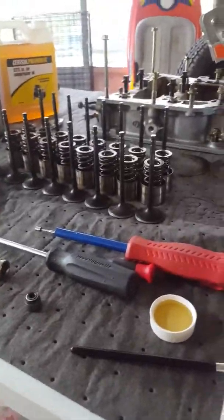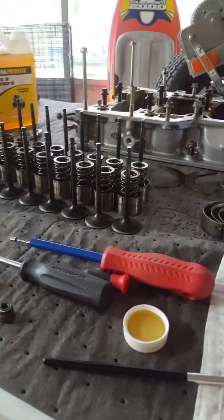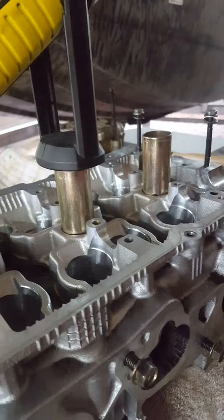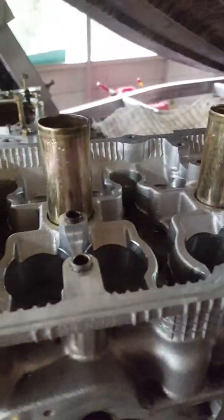That's what I like about these JDM motors — they got high tension valve springs. Unlike some American made cars I've built and messed with, they always had loose valves and whatnot.